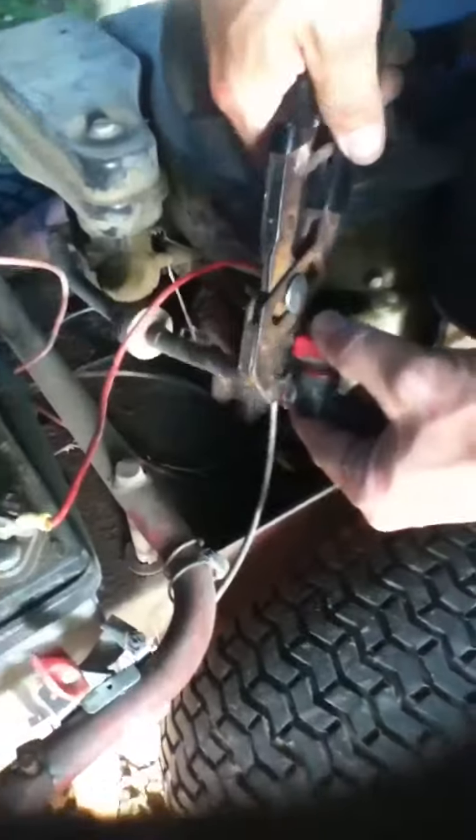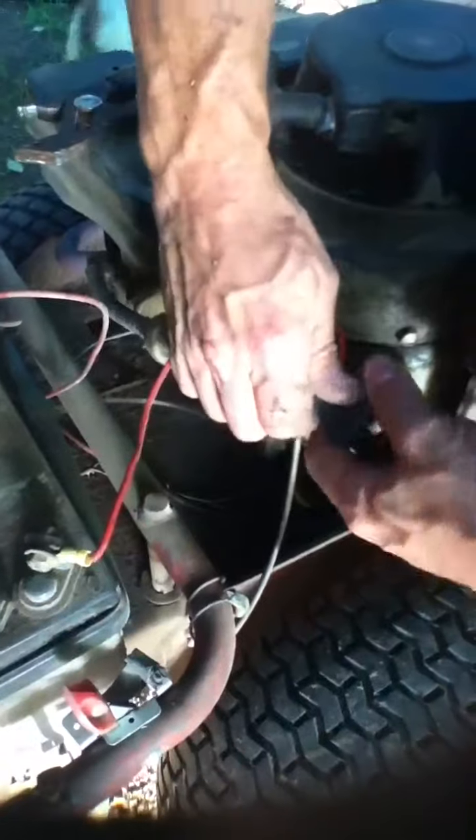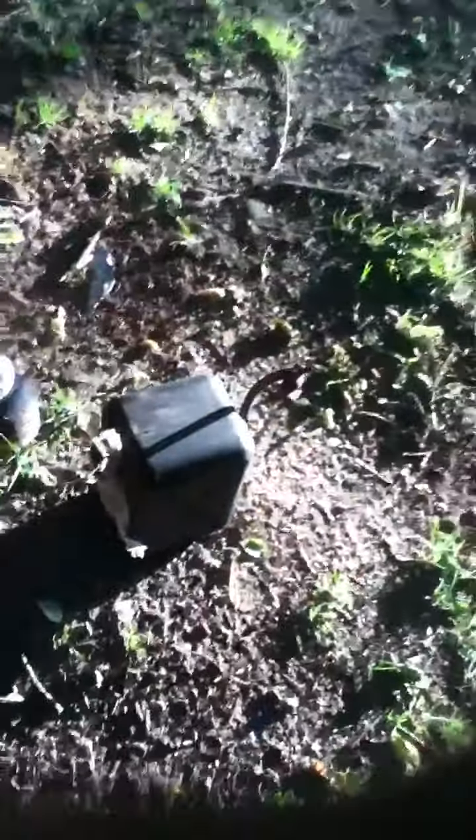Take it off on this other side here — you squeeze that and pull it back. Turn your gas off like that, right there. Crossways is off, that way is open. Different ones are different, just go by the one you got. Pull on it like that and your gas tank will just pop right off. Set your gas tank aside.